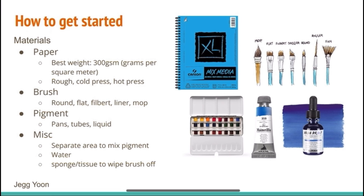Watercolor paper is thicker and equipped to hold on to fluids better than any other paper. The ideal weight is 300 grams per square meter, and there are three variations: rough, cold press, and hot press. Rough is good for more texturing, cold press for blending, and hot press for finer details.